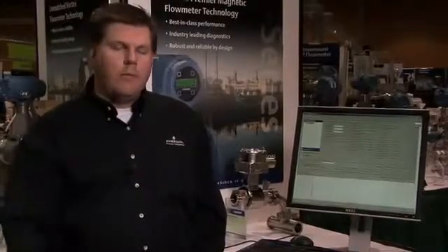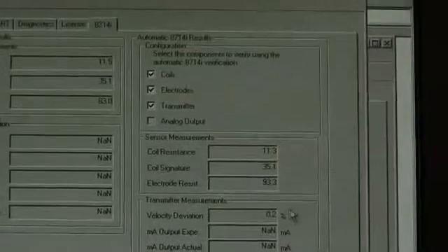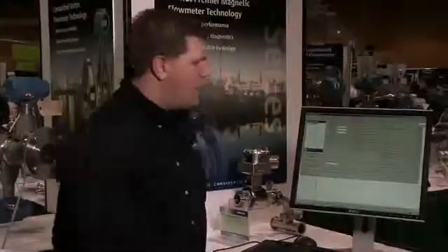With continuous meter verification, you have the ability to tell the system what you want it to continually check, and this operates in the background of the device without affecting the flow measurement or the primary output from the transmitter. Those values and that configuration are available to view — so not only do you get the last values from the on-demand system and the baseline values stored in the transmitter, but you can also see the continuously updating values from the background measurement.